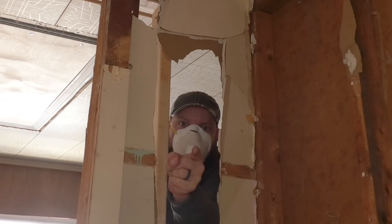In this video I'm going to finish the demolition in my hallway so I can start framing, and we're going to do it right now.